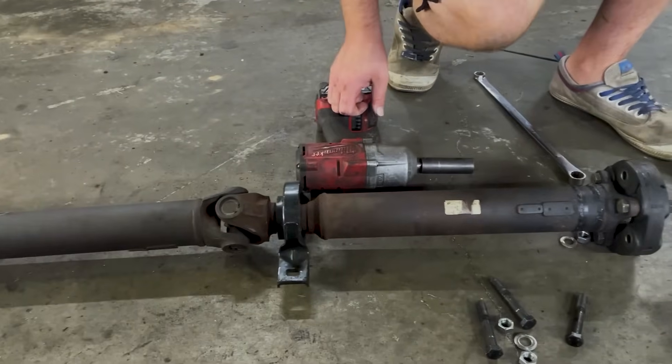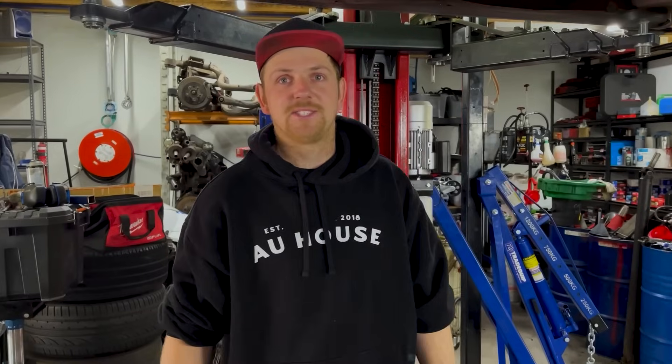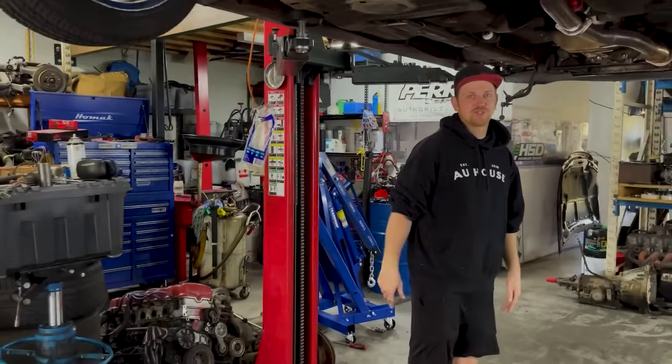We need to test this car obviously, so once we sort that out then we can test it. I don't think it was going to work - he's going to be driving around in Japan in this car with that? No way. You couldn't even drive up the street without shaking your seat off.